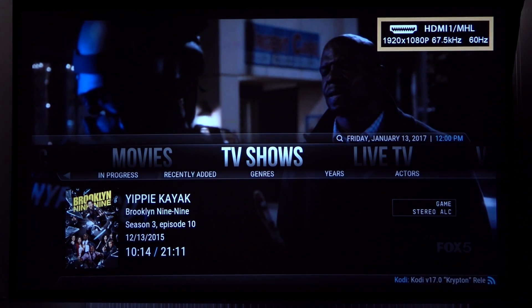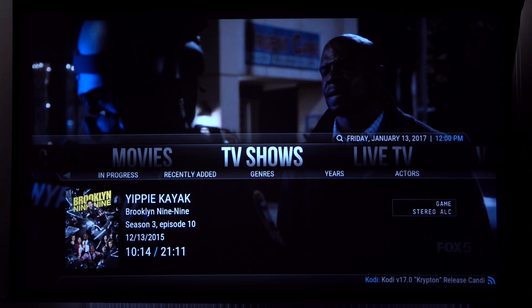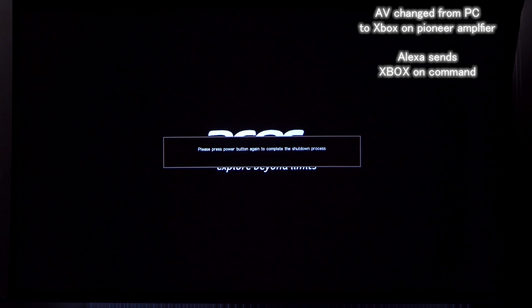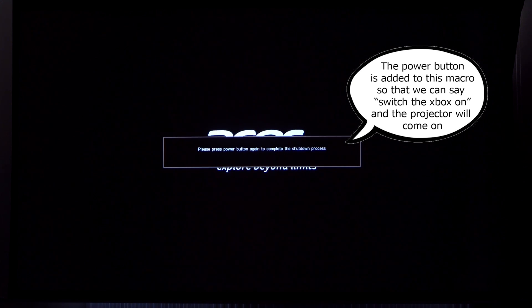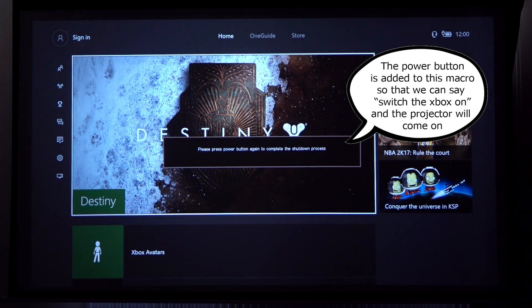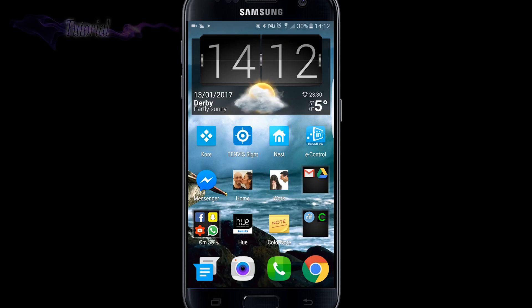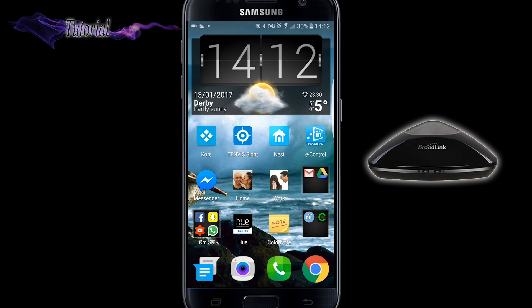Alexa, turn Xbox on. Okay. Alexa, turn Xbox off. Alexa, turn Xbox off.